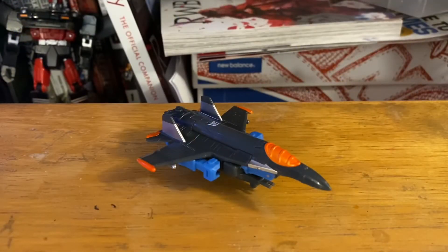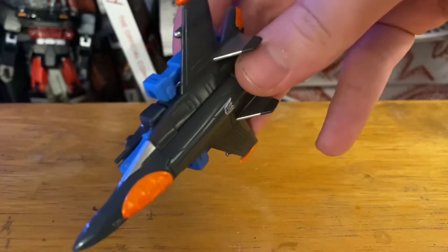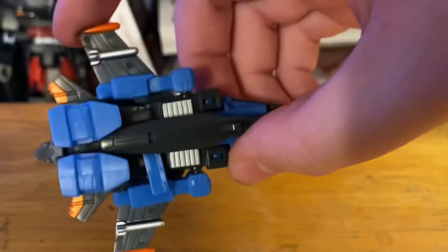Here is Thundercracker out of the box in his jet mode. Not really anything exciting — this is kind of a generic gray jet. It's got some orange highlights, which are pretty nice. At the bottom you see some of the blue detail of Thundercracker. And just like Starscream, it's very wooshable — flying around all the time.